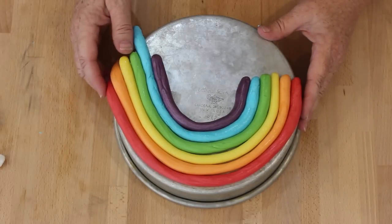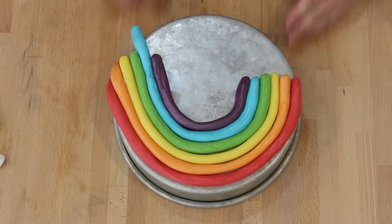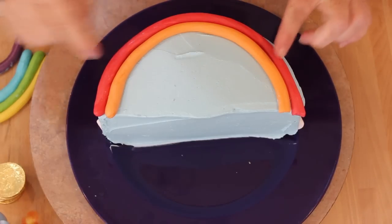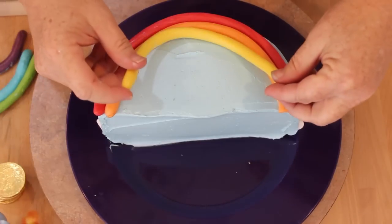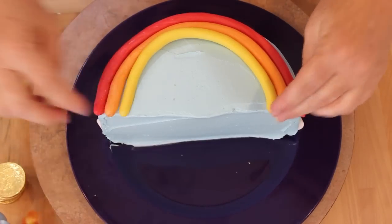I've already put the red and the orange on, and now I'm going to add the other colors. I've got yellow, then green — layering each color of the rainbow across the cake.